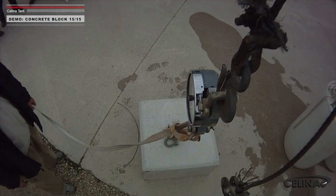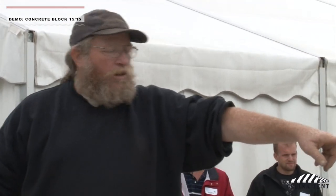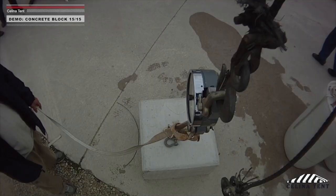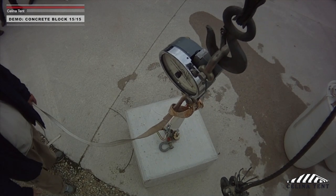We're at seven feet out. Same deal — we're going to keep the block about a half a foot or so away. Our total distance from the anchor point to the leg of the tent is two and a half to three feet.